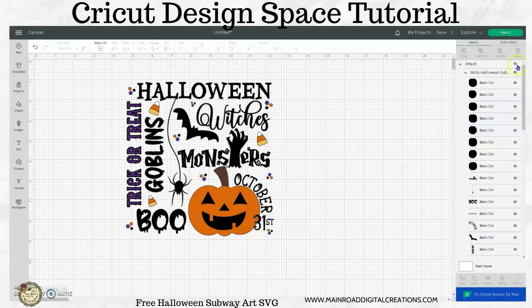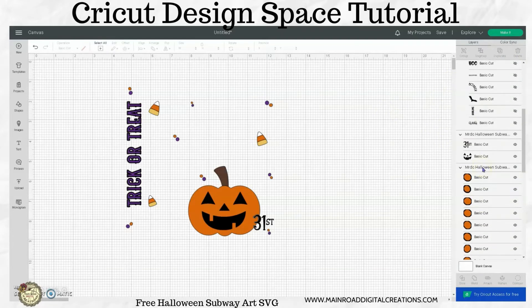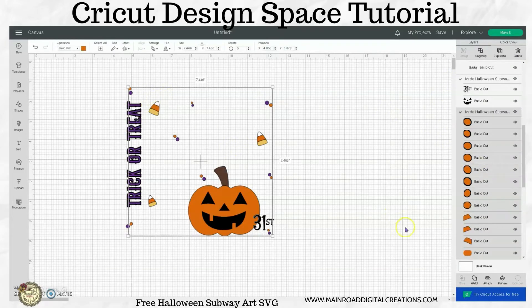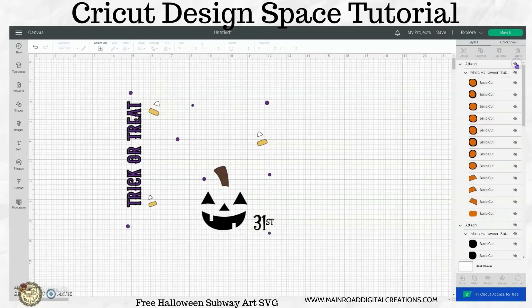So we did the black, so I'm going to go ahead and hide that just to get it out of the way. Now I want to do the orange. I'm going to do the same thing here — just hit attach, and then hide that to get it out of the way.